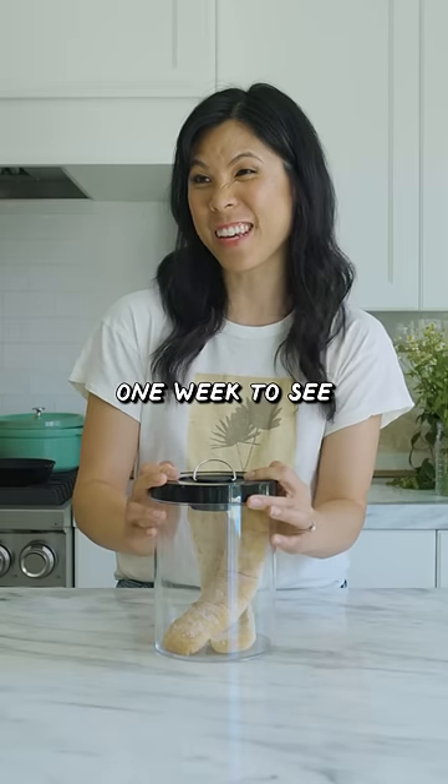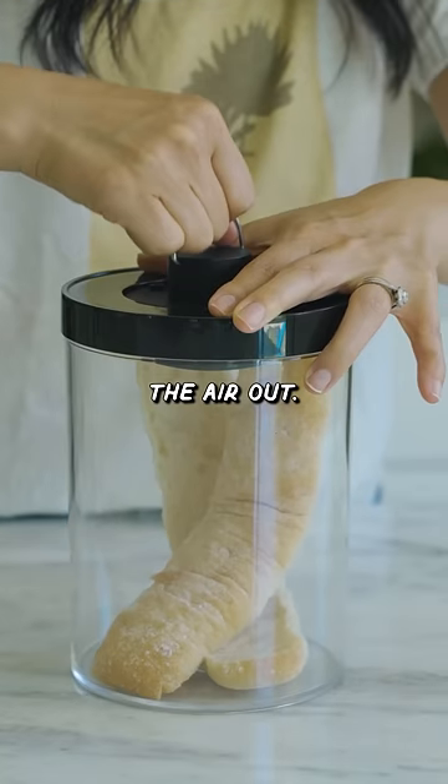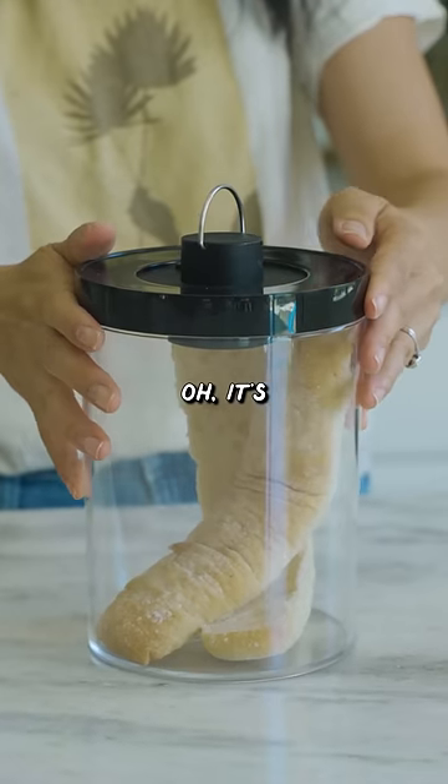Let's say one week to see if it gets moldy. Pulling all the air out, keep pumping it — whoa, it's a very tight seal.